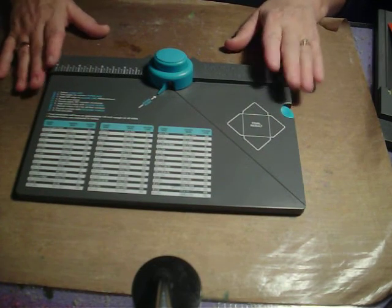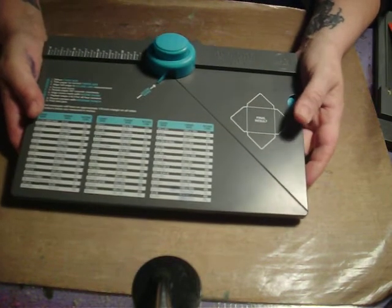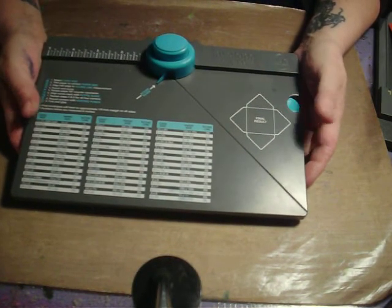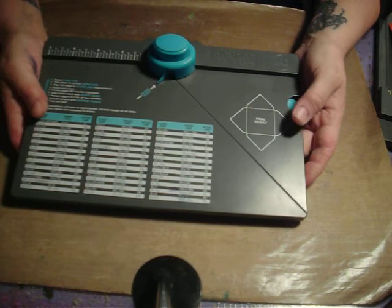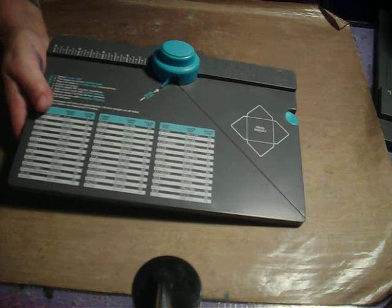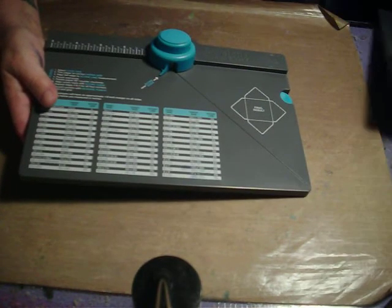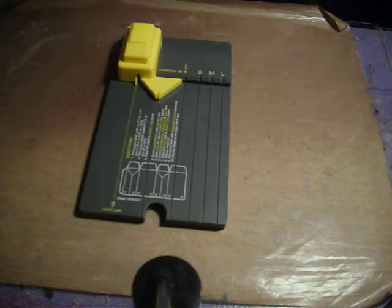Now I'm going to show you something new. Most of you are familiar with the We Are Memory Keepers punch board to make an envelope. Well, We Are Memory Keepers just came out with several more boards, new boards. And the one that I liked the best was the one that's called the gift bag board.